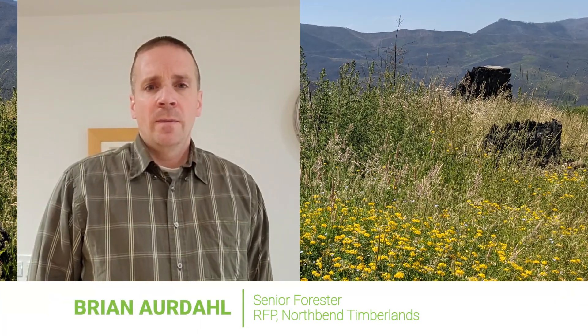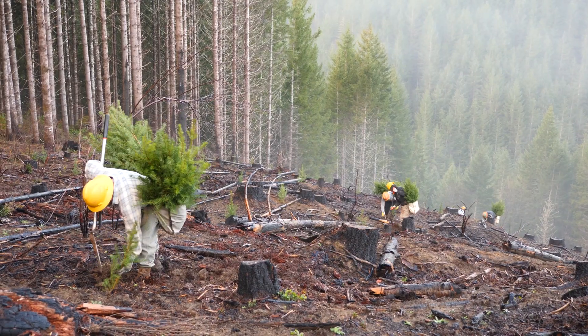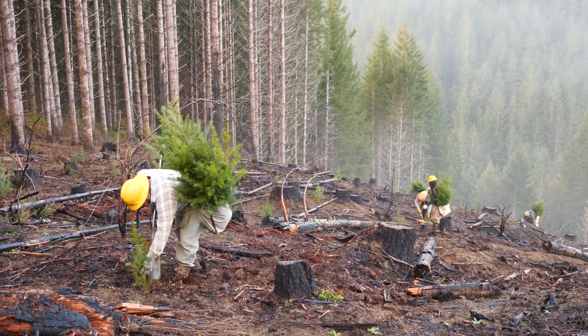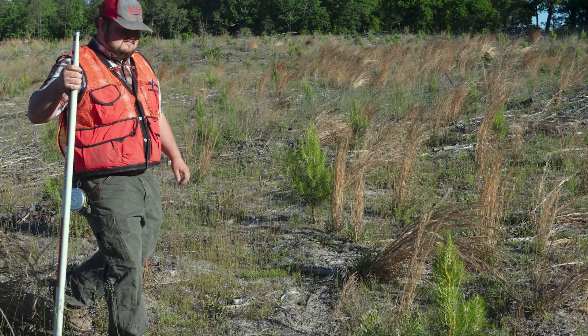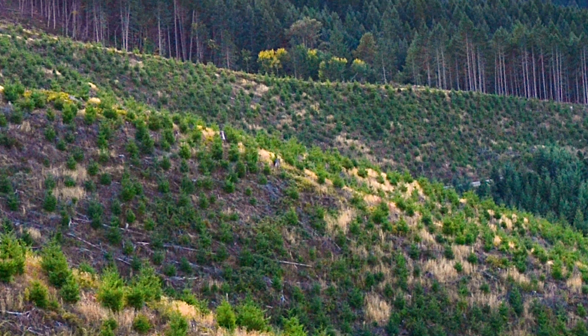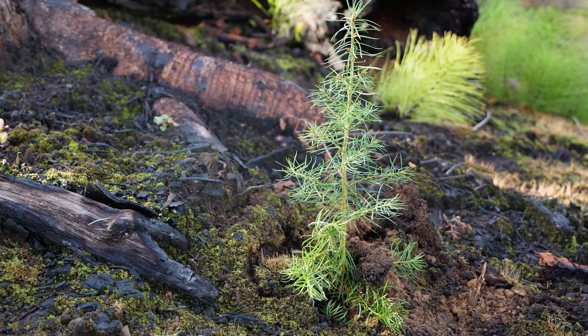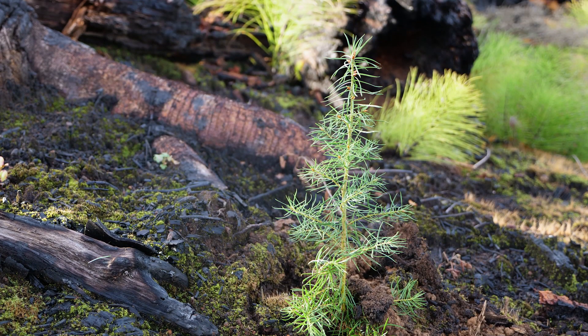Hello, my name is Brian Ardahl. I'm the senior forester here at our North Bend Timberlands office. In the first two years after planting, our primary goal is to ensure the survival of as many trees as possible. There are many threats to young trees at this stage, including everything from planting shock, competition from other vegetation, drought, and animals. We do our best to help the seedlings gain the advantage over these threats.